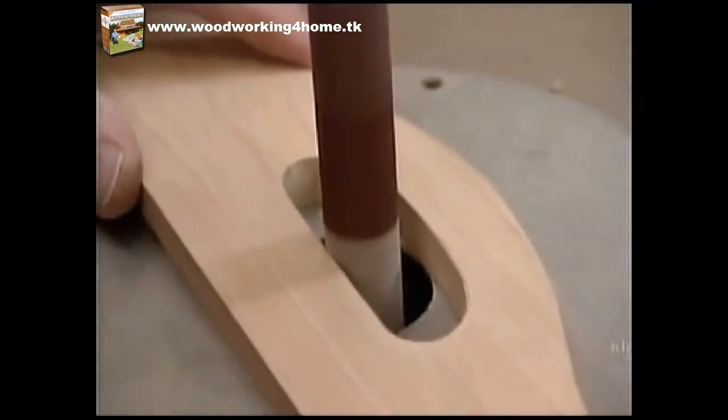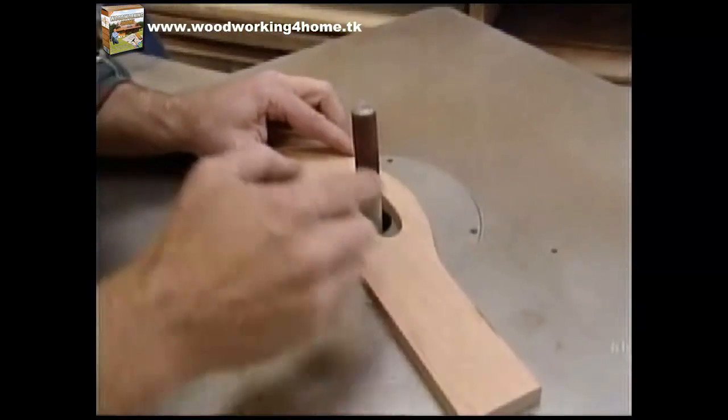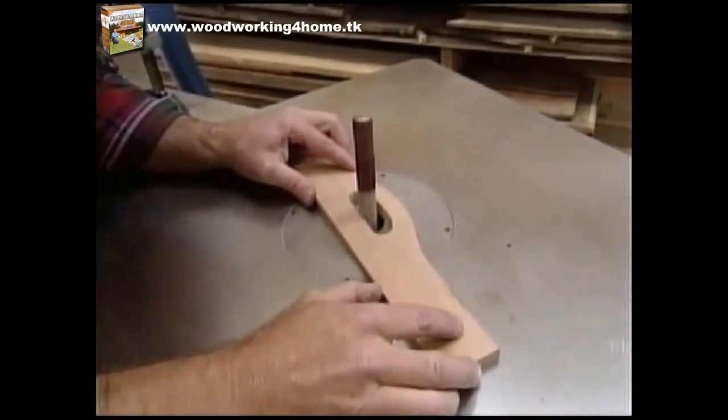Here I'm using my oscillating spindle sander to clean up the inside of the hand hole. Then I'll put on a larger drum and do the top of the end pieces.